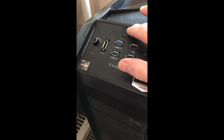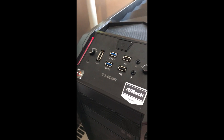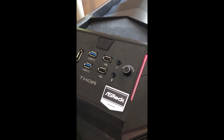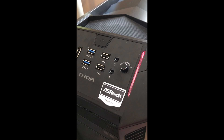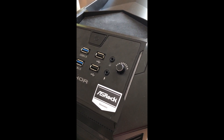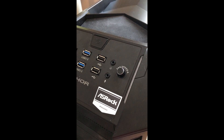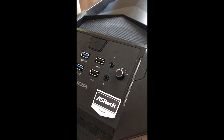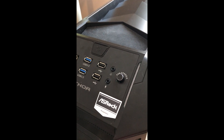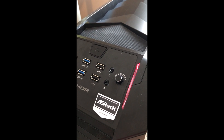I'm going to power up my system and it starts to power up and it shuts off. Now it will retry this four more times. There's another failure. So what it's doing is it's checking the memory, and if it can't talk, it shuts off.